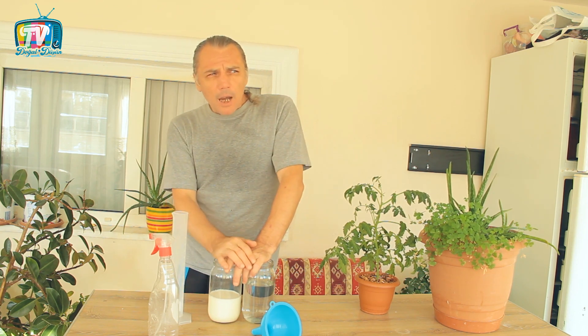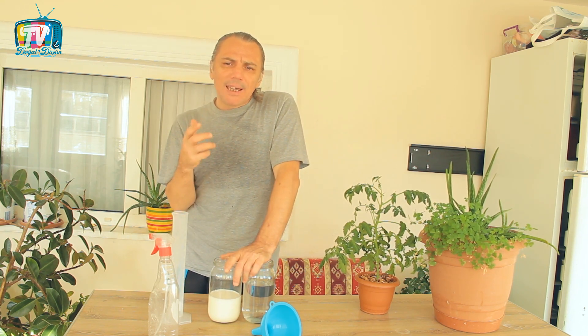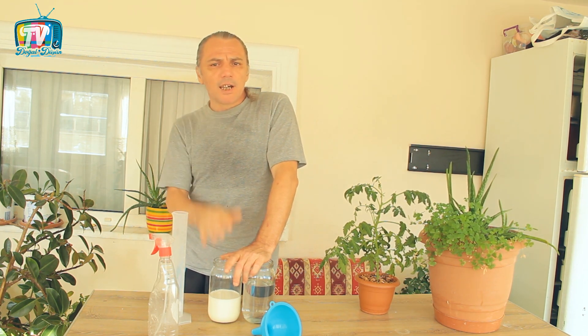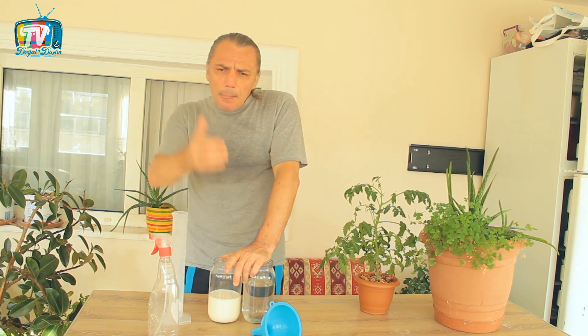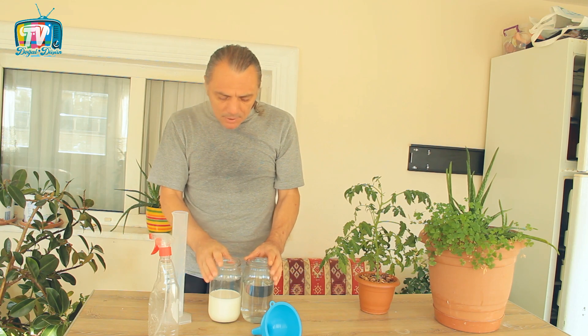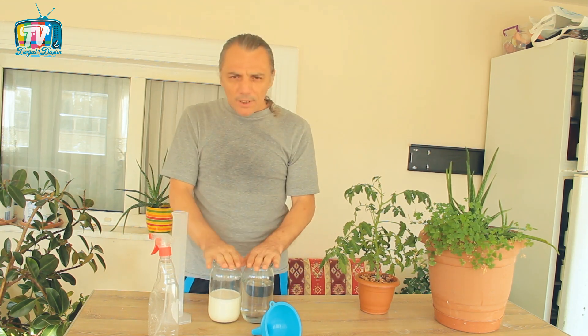Nerede kullanacağız? Daha çok kabakgillerde çok ciddi anlamda etkileri görülmüş. Bazı virüsler, özellikle mozaik virüslerine karşı çok ciddi baskılayıcı bir etki gösterdiği için kabakgillerde oluşabilecek dört ayrı hastalıktan biri olan hıyar mozaik virüsünü engelleyebilecek bir ilaç olarak karşımıza çıkıyor. Bu nedenle kabakgillerde kullanılmasını tavsiye ederim. Ancak turpgillerinde kesinlikle kullanmayın.